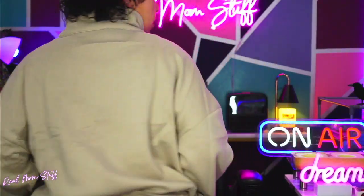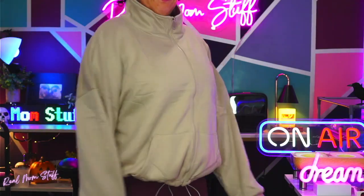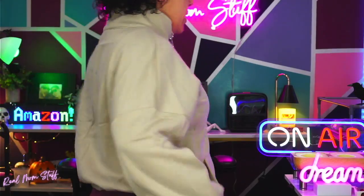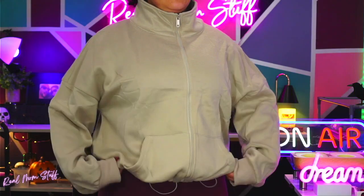So cute. Love it. And I love the color, too — very fall. See how scrunching it puts it above the waist? Right at the hips. So cute. I'm loving, loving, loving this.